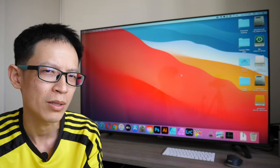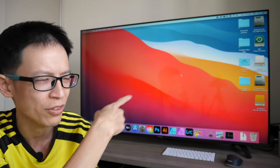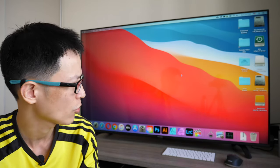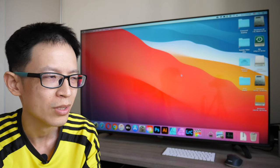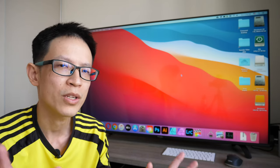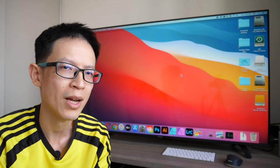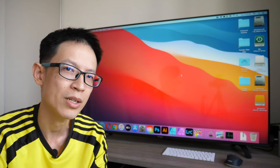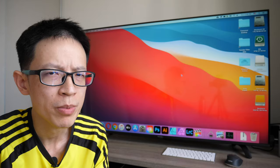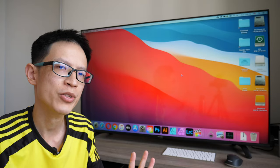This TV is significantly better compared to the 720p TV I use. It has 4K resolution, is 55 inches, has HDR 10 with Dolby Vision and Dolby Audio, and it has Android TV installed so you can do a lot of things. This video is going to be a bit long, so if you want to save time you can check out the text review I've already written — the link is in the video description below.